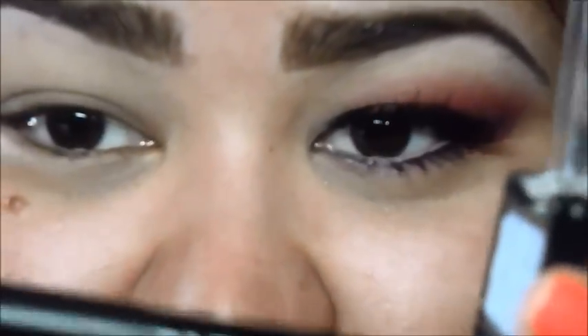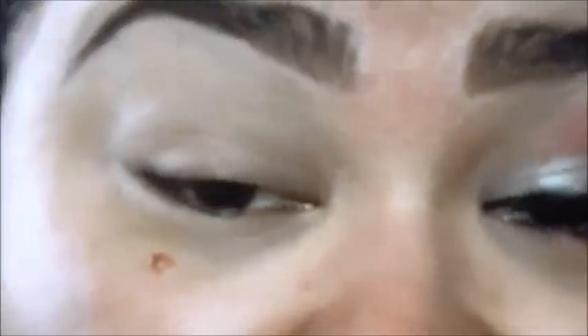Then I am going to take my Trio from Wet n Wild — Spoiled Brat 336. With a flat shader brush, like this E.L.F. brush, I am going to take a little bit of the crease color, dipping it in just on the point. And then I am going to apply it right above my eyelash line.